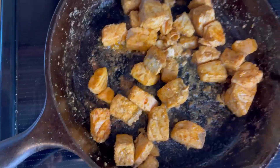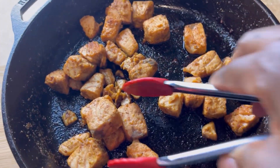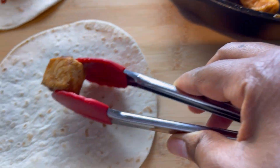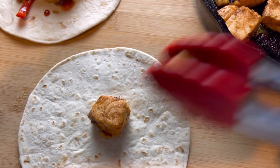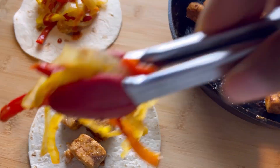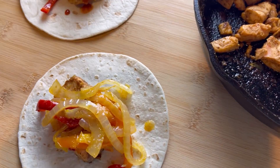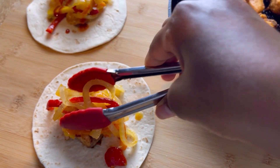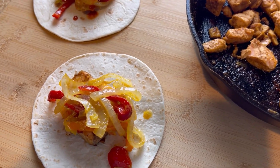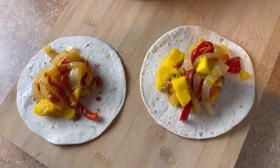I have my soft taco — you can use any one of your choice — and I'm just going to be placing my salmon, some salted onion and bell peppers with the same Cajun spice. I also added some dices of mango, which is totally optional, and a drizzle of roasted habanero peppers, which is optional as well.